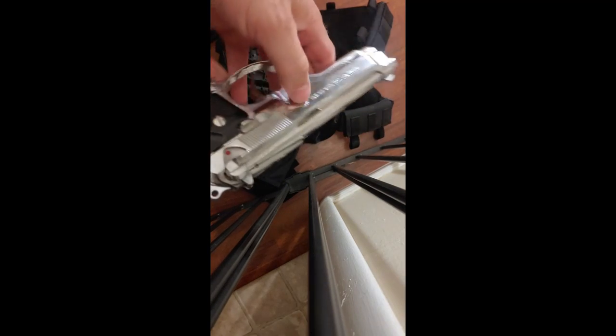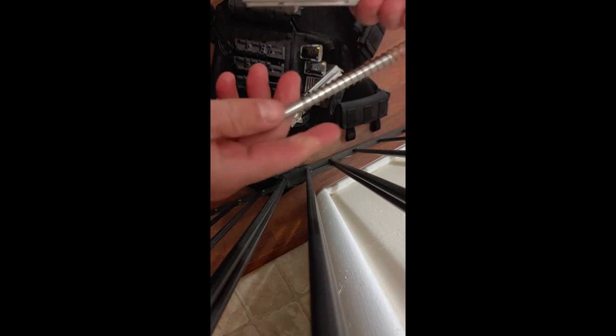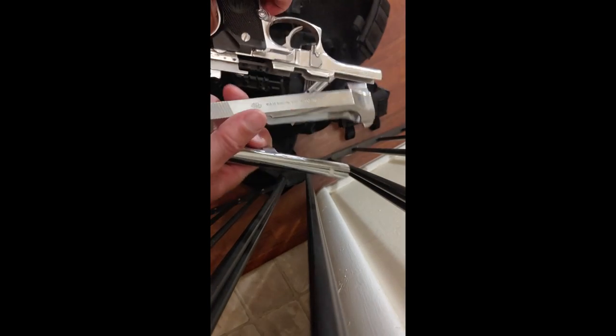I really want to show you how quickly this field strips. Here's the Beretta — you simply drop this lever down, boom, the slide is already off. Pull this out — boom — there's your recoil rod, and then the barrel. I've literally just field stripped the entire gun in a couple of seconds. Putting it back together is just as quick. This makes for easy cleaning, and if you ever get a jam, you can clear it pretty quickly.